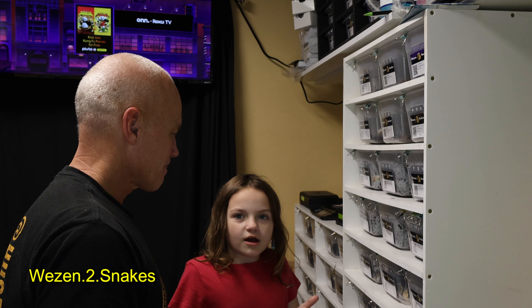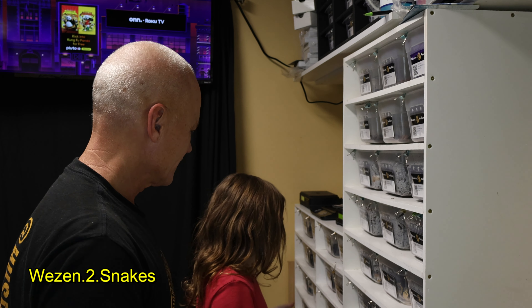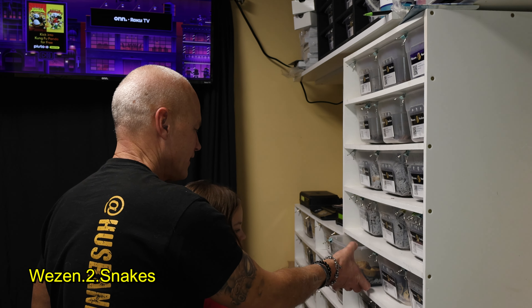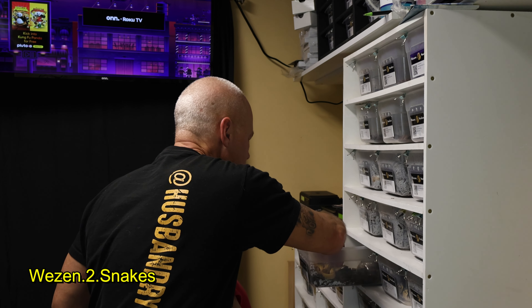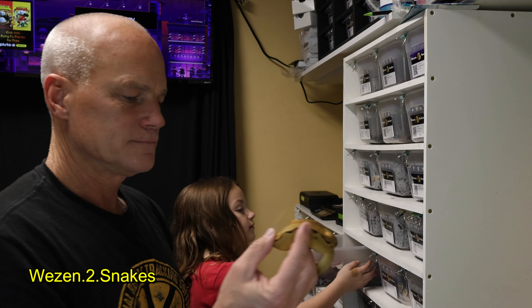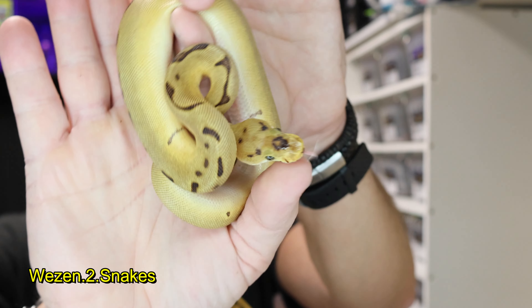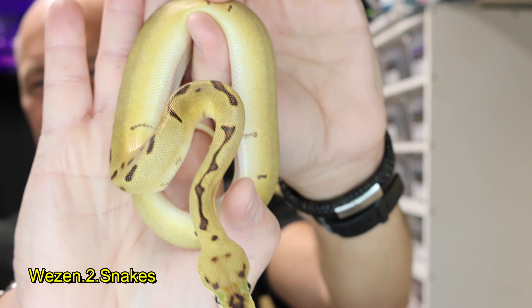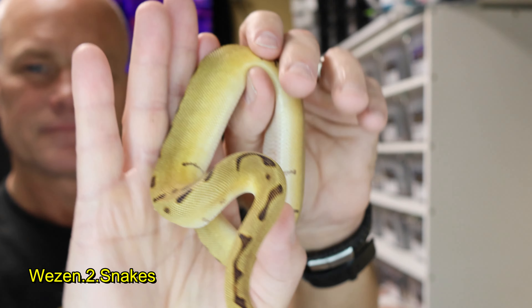The next one is a spider enchi clown and it's a female. I would say we have like 50% boys and 50% girls here.